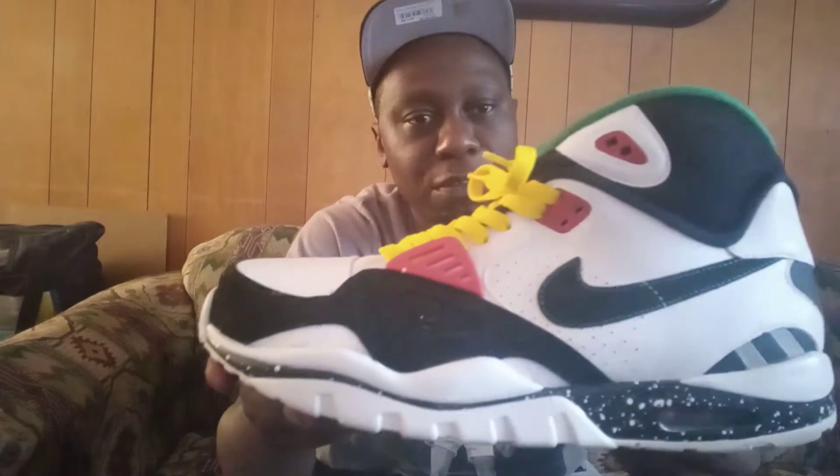Yo, what's going on YouTube? MicahMarch2345 coming at y'all once again with another review.